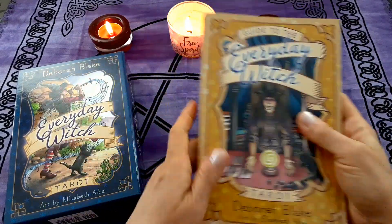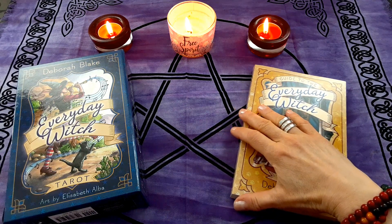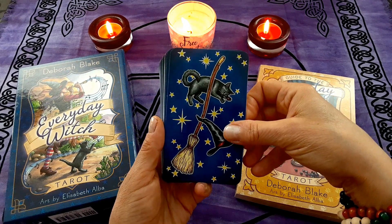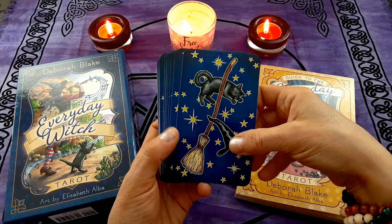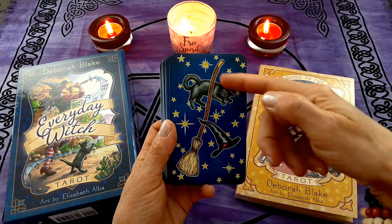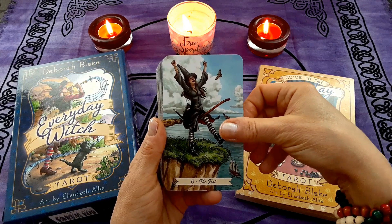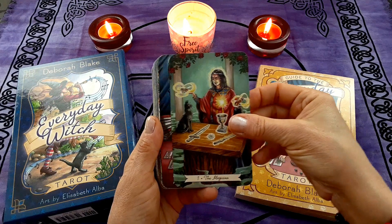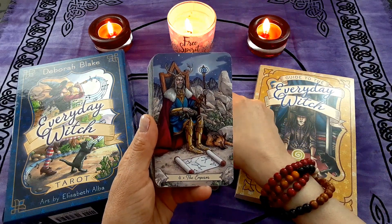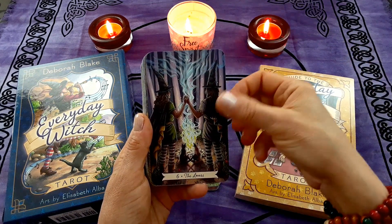Let's get right to the cards. There are a lot of walkthroughs of this and I don't want to keep anyone here longer than necessary, because most of you know this deck. The backs of the cards are really pretty. They're not reversible, so if you're the type to do reversals this might not appeal to you — maybe you don't care, maybe you do. I don't mind because I don't do reversals. They're just so lovely.